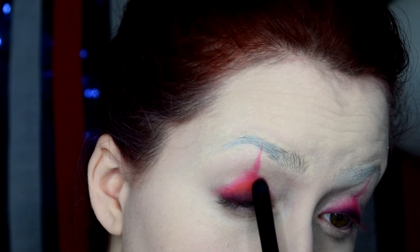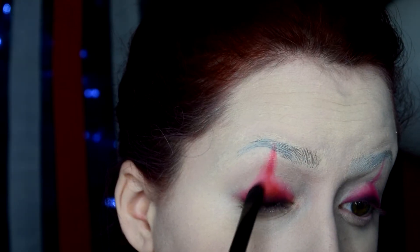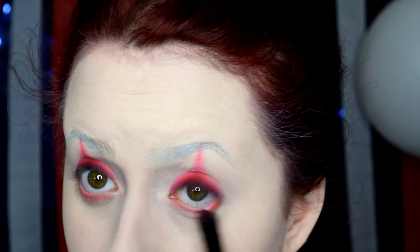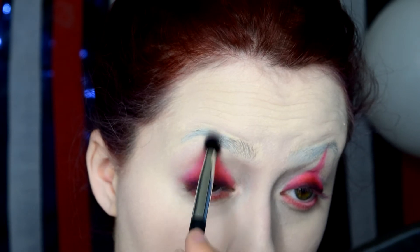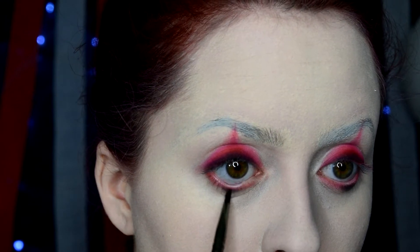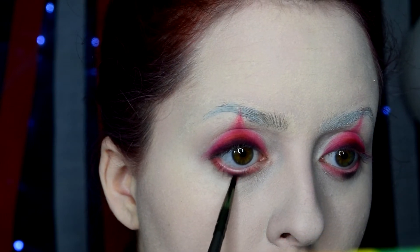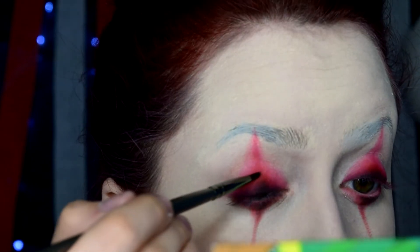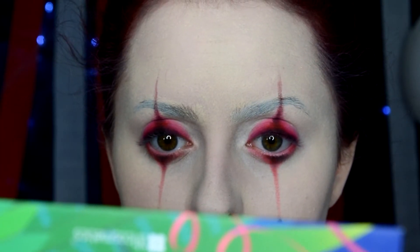Taking some black gel liner, I'm adding that to the roots of my eyelashes and diffusing that out as well. I've decided to pack on a little bit of red eyeshadow on the upper lid as well as the bottom. Then I'm taking a mixture of black and red eyeshadow and creating the lower triangle as well. I decided I wanted a little bit more definition on the upper lid, so I took some black eyeshadow and dragged it upwards. Don't forget your little accent dots.